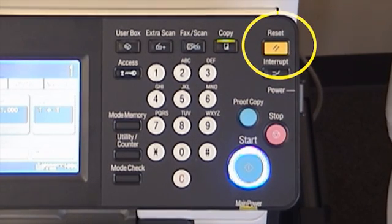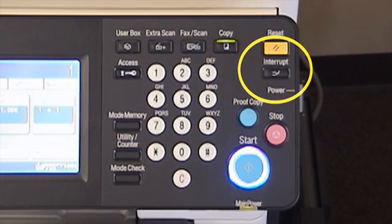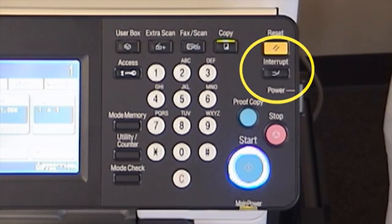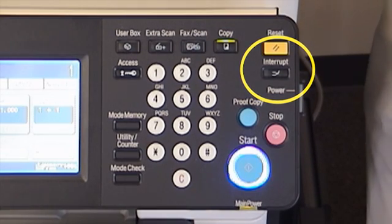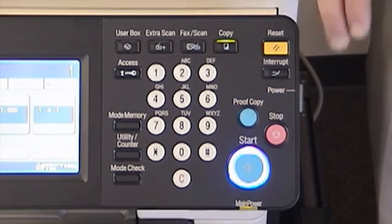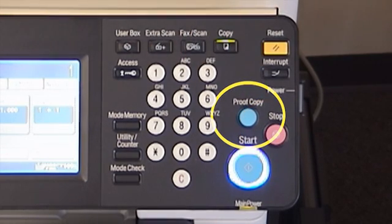Our panel reset button will reset everything back to your default settings, and our interrupt key is used if you're in the middle of a large copy job and somebody needs to make a few copies — you can interrupt your job and then, by retouching the interrupt key, resume where you left off. Our stop key would be used to stop a job that is currently in process. Proof copy is a good way, before you make a large number of copies or sets, to check your settings and make sure your copy quality is to your standards.